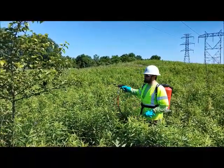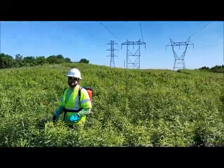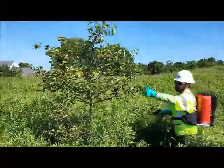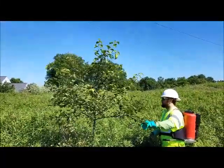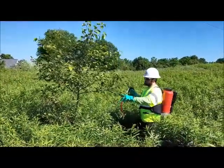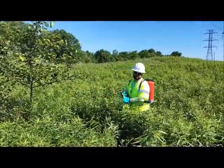On a right-of-way such as this, you can look around — it's been well maintained for a few cycles, so you're coming through and just spot treating brush like this instead of high-voluming or broadcasting the whole right-of-way. So utilize something like the Thinbird application system.